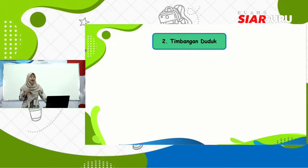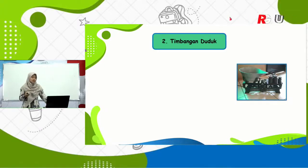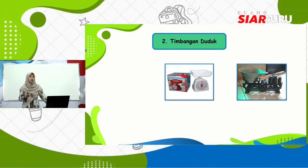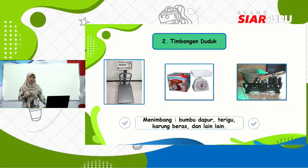Selanjutnya ada timbangan duduk. Timbangan duduk yang pertama bentuknya seperti itu, biasanya digunakan oleh ibu-ibu di pasar. Yang kedua biasanya ada di rumah untuk mengukur tepung yang akan kita gunakan untuk membuat roti atau donat. Timbangan duduk yang ketiga digunakan untuk menimbang benda-benda yang berat seperti sekilo pasir atau karung beras yang besar. Kegunaannya untuk menimbang bumbu dapur, terigu, karung beras, dan lain-lain.